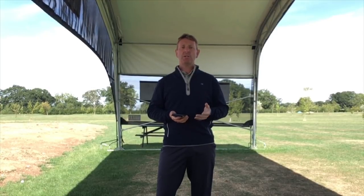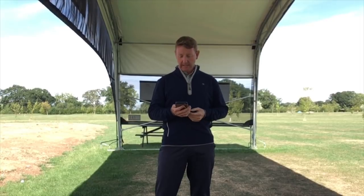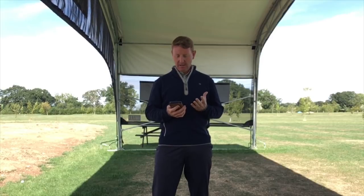Hi, it's Julian Mellor, Easy Swing Coach. Thank you for watching my previous video and for sending in your inspiring stories. One I'd like to read out for you is from Joe from Bradford in Pennsylvania. It's a short story but very inspiring.